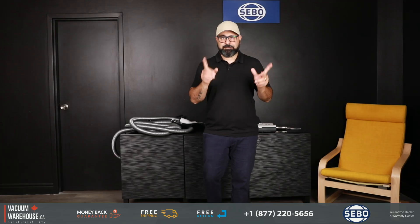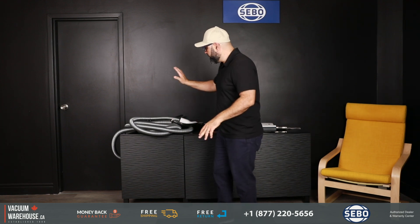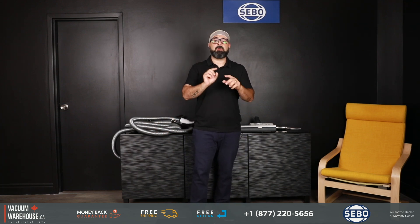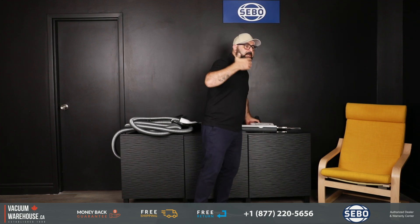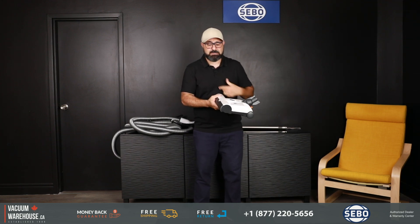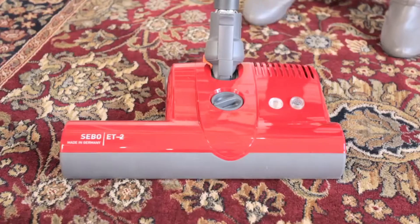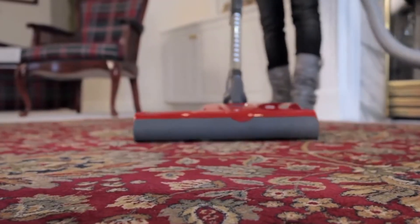If you have an existing or brand-new central vacuum system at home and need a new kit to go with it, you'll take the most advantage of this kit if you have really large carpeted areas. That's thanks to the ET2, which is the famous SIBO powerhead — extremely powerful and able to handle any type of carpet.